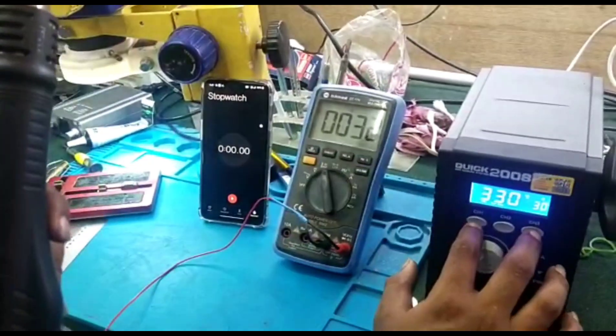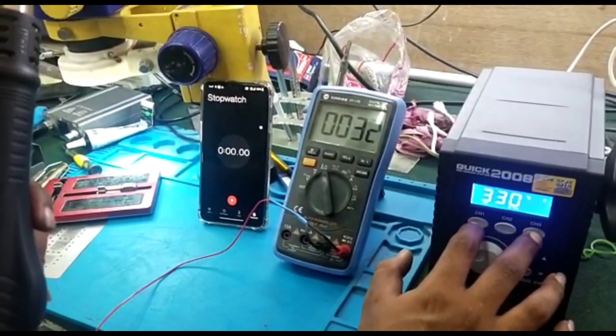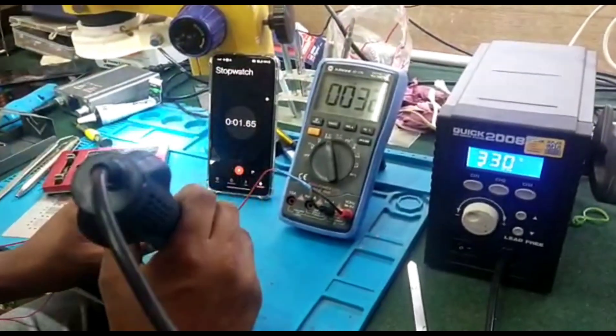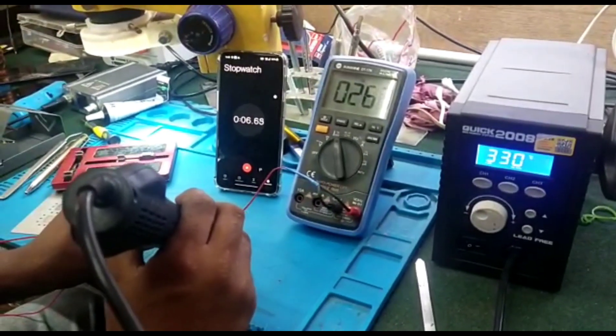Press channel 1 and 3 at the same time. It is now ready for calibration. Start the stopwatch and wait 40 seconds.